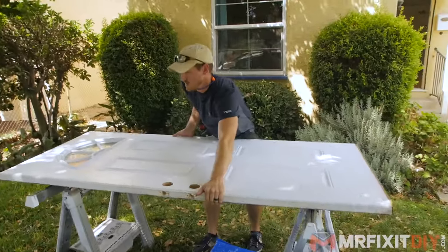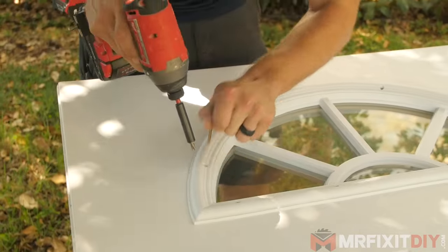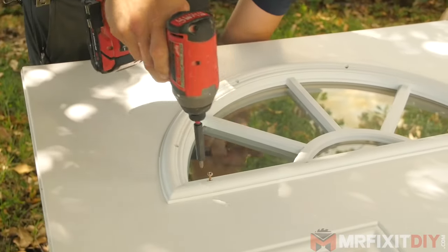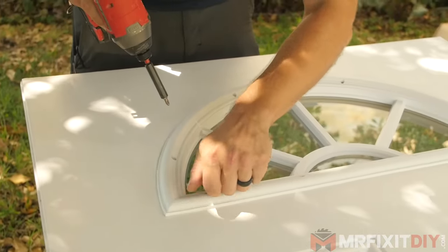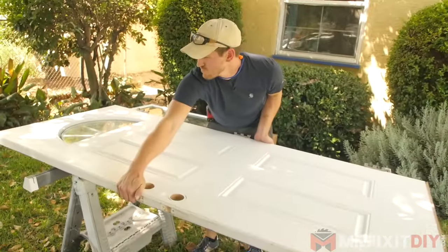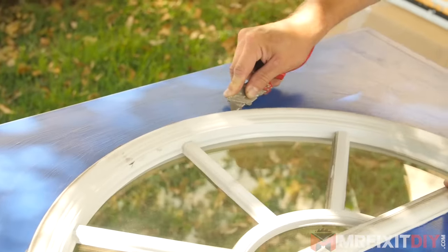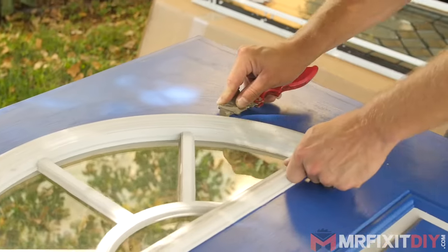Next I'm going to remove the existing glass that's in the door so that I can measure and mark where the new glass is going to go. I do that by just removing the screws that are holding the glass frame in place. If the glass frame doesn't come out, take a razor blade and just score along the base of it — there may be some adhesive or sealant holding it in place.